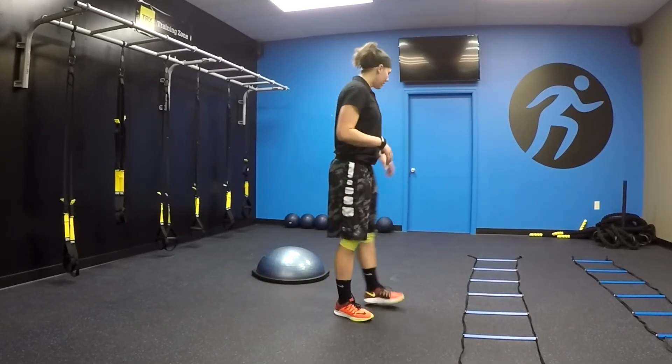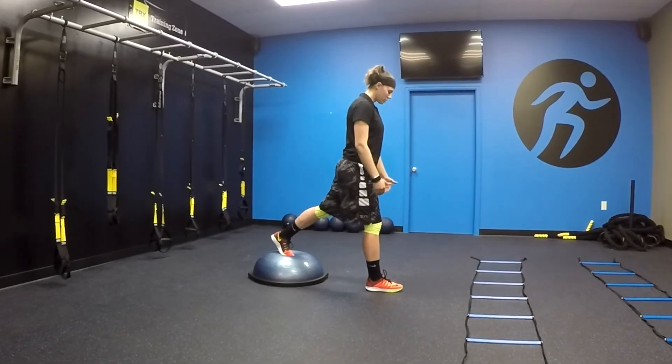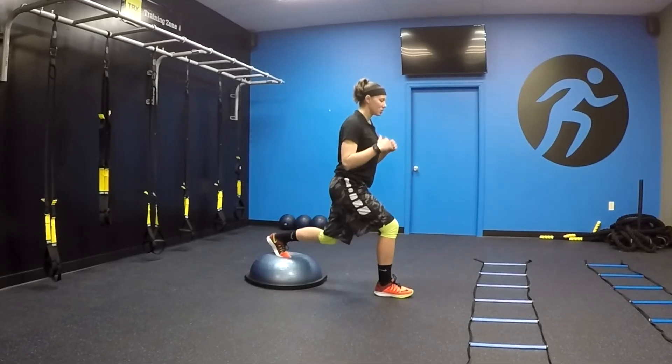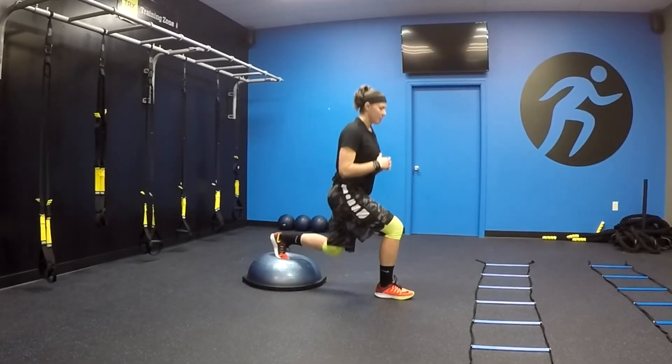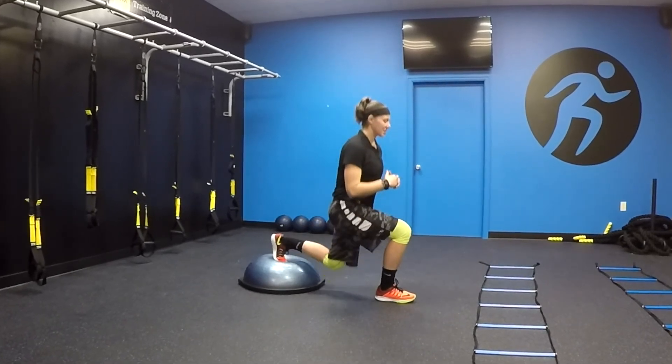If you feel comfortable with that, then you can go to the bosu. Same thing — toes on the bosu, foot out in front of me. I'm reaching back, bending that back knee, bending the front knee, keeping that stacked. So that's the second one.